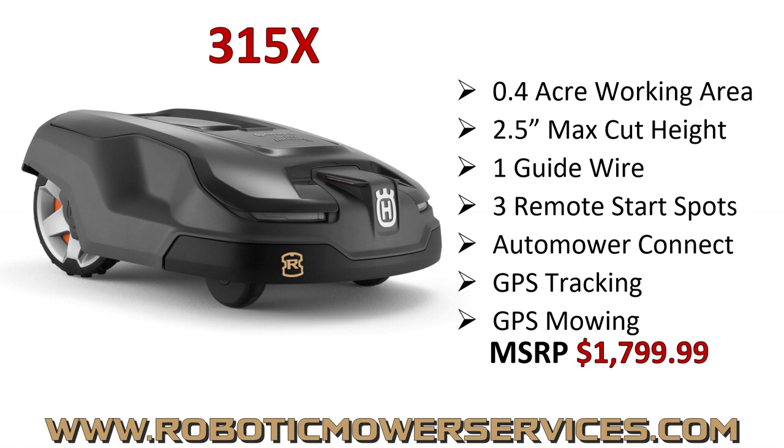You have three remote start spots on this mower. You can use the guide wire, or the right or left boundary wire to send the mower out from the charging station to start along any of those wires, so you can get to your different zones and areas for full coverage. The 315X has been out for quite a few years with very good feedback — it's a solid, reliable mower, especially for smaller, more complex lawns.